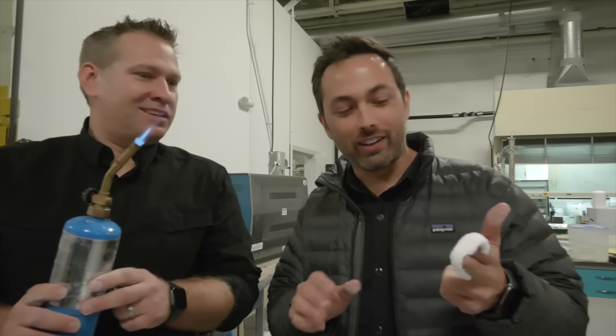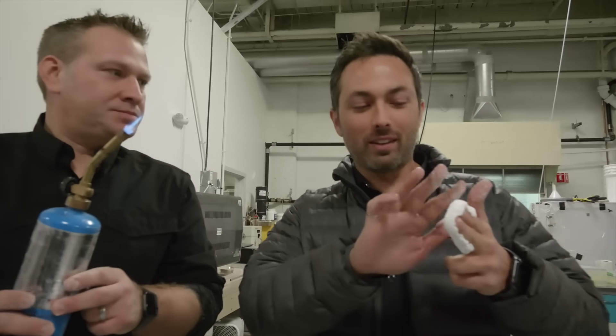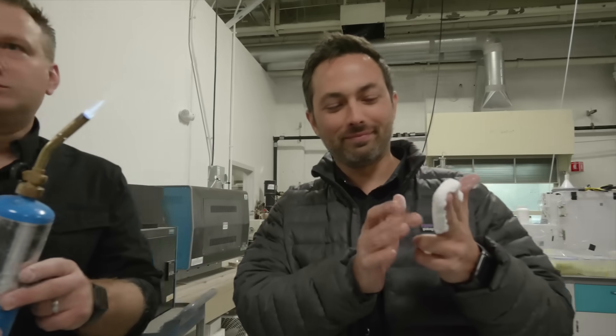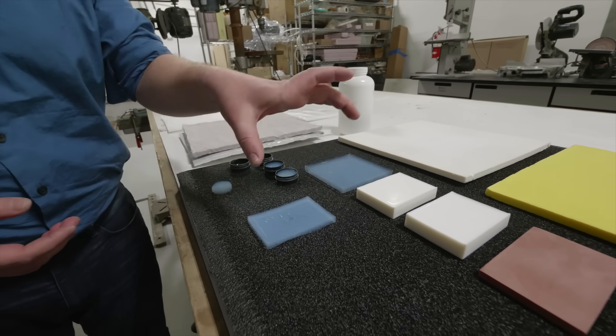I feel confident. You're confident that I am not gonna be damaged? Not permanently. Okay. Let me back up for a moment. I want to talk about the properties of aerogel, the world's lightest solid.